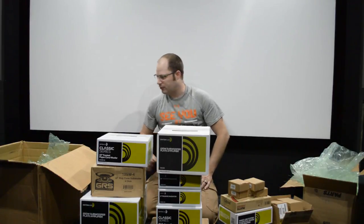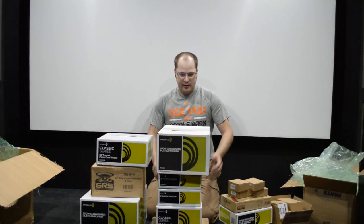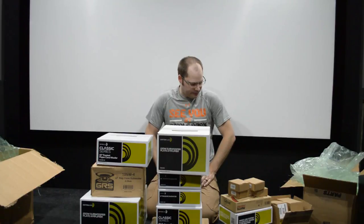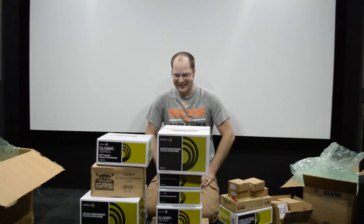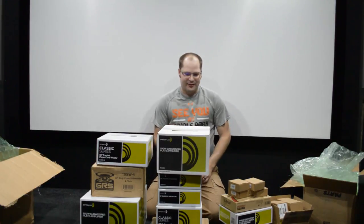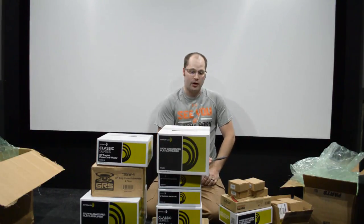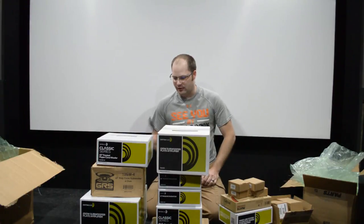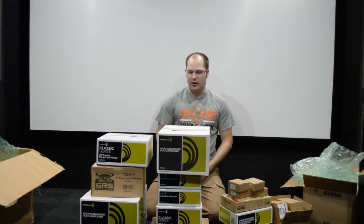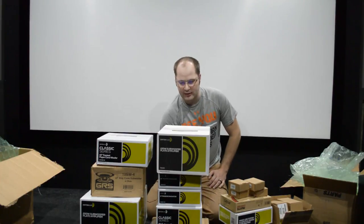We've got a bunch of different types of speakers — some tweeters, a bunch of woofers, and some exciters. I'm really excited; this is almost covering me now, which is pretty cool — my wife is going to hate me. But this is going to be a lot of fun, guys. Let me know if there are any projects you want to see with any of these, or if there are products you want to see up close. We'll do some unboxings on some of these as well. Please subscribe if you like this and give it a thumbs up.